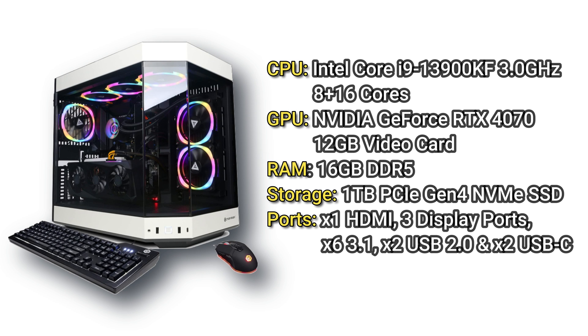Now let's take a look at some of the specs. The CPU is an Intel Core i9-13900KF, operating at 3 GHz and up to 5.8 GHz, with 24 cores — 8 performance cores and 16 efficient cores. The GPU is an NVIDIA RTX 4070 with 12 gigabytes. It has 16 gigabytes of DDR5 RAM, and storage is one terabyte Gen 4 NVMe SSD. Main ports include one HDMI, three DisplayPorts, six USB 3.1 ports, two USB 2.0 ports, and two USB-C ports.